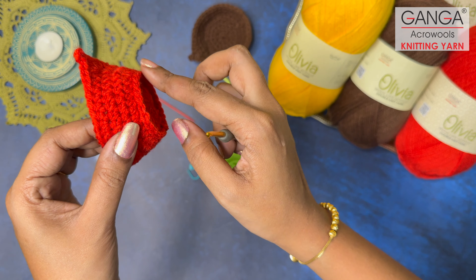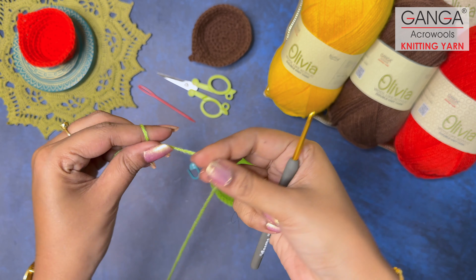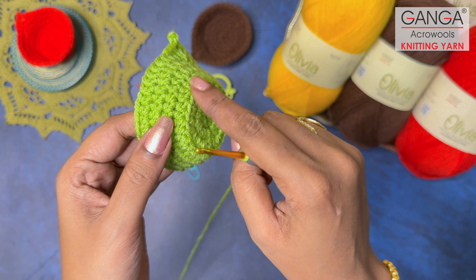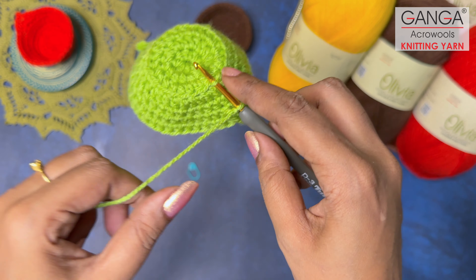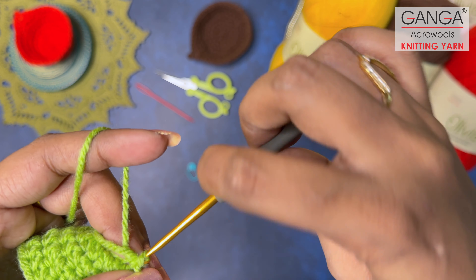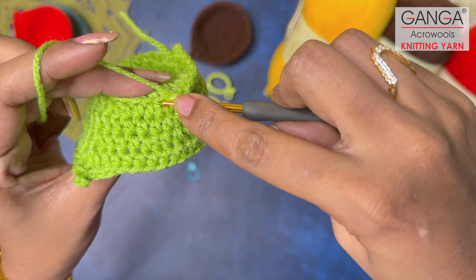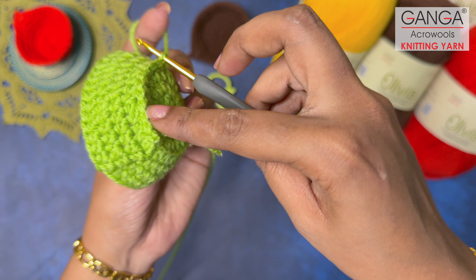To give the Diya a proper stand we are going to create an embossed effect. Remember we worked one round only on the back loops in Round 4, so we have the front loops available. Make a slip knot and insert your crochet hook into the front loops of that round, then make slip stitches all around through the front loops to create the embossed stand effect. Continue making slip stitches throughout the entire round.